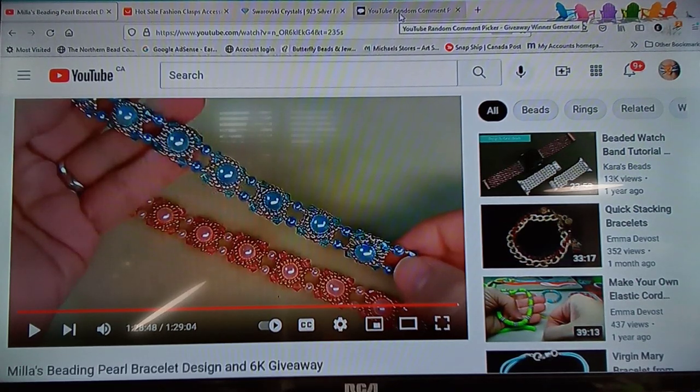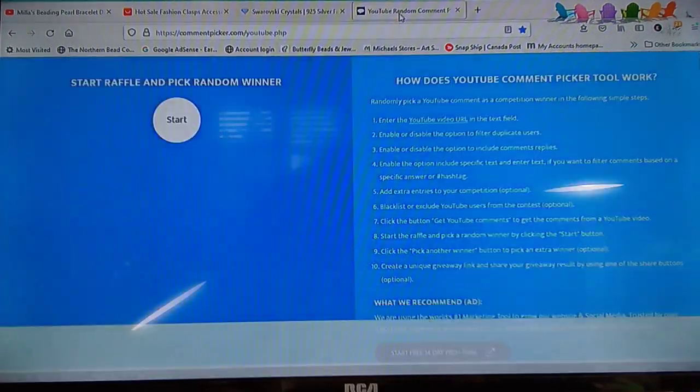If your name gets called, email me your address. The email address is emmadevo at gmail.com. I'll also put it in the comments and pin it to the top in case you forget. I've already gone ahead and added the names to the comment picker.